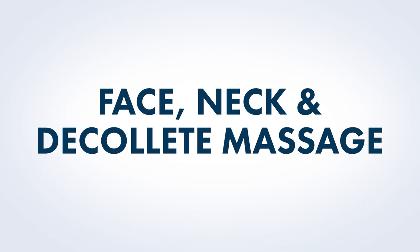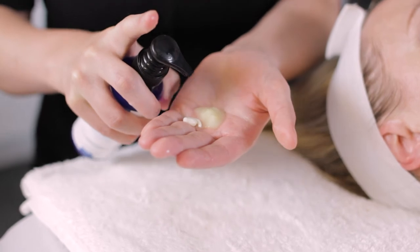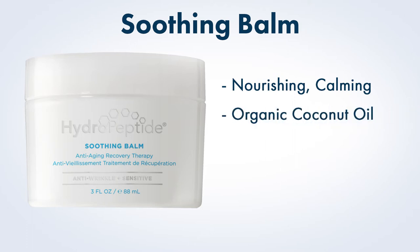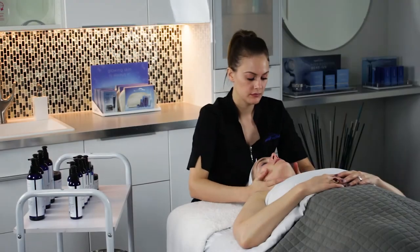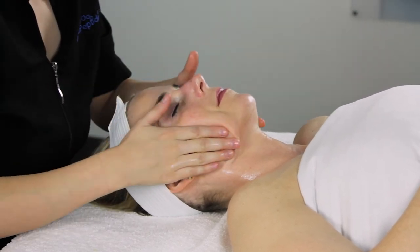Face, Neck and Decolleté Massage. For this treatment, massage is performed prior to exfoliation since manipulation of the skin following application can increase the intensity of the peel. Begin by mixing a small amount of Hydropeptide Soothing Balm with equal parts Hydropeptide Power Serum. Soothing Balm provides nourishing, calming benefits due to its organic coconut oil base and the presence of arnica — it's perfect for all skin types. Power Serum is perfect for those struggling with lines and wrinkles, loss of facial volume, and sagging skin. Mix Soothing Balm and Power Serum together, warm in hands, and apply to skin to perform face, neck and decolleté massage.